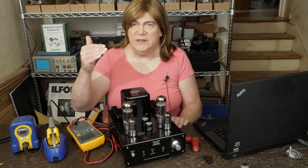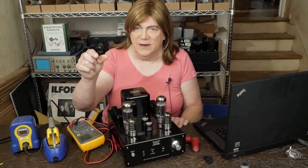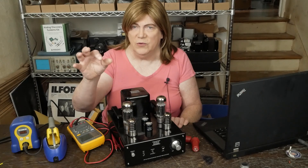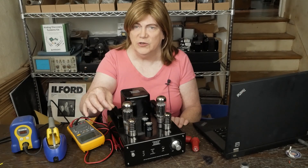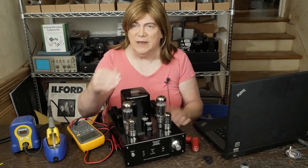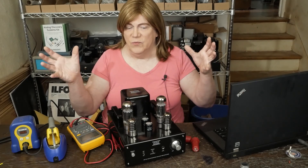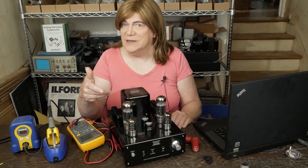I also decided to split this up into two videos. We're going to do the basic removing the board, doing the cathode resistor and bypass cap for the driver tube, and then we're going to come back and do the rest of the mods in the second video and a quick reassembly video.